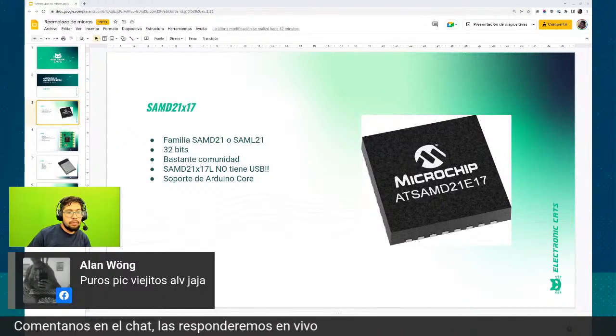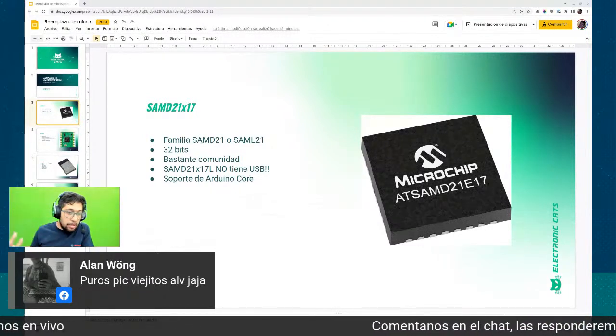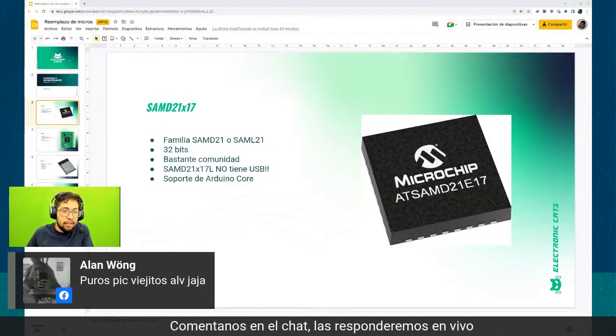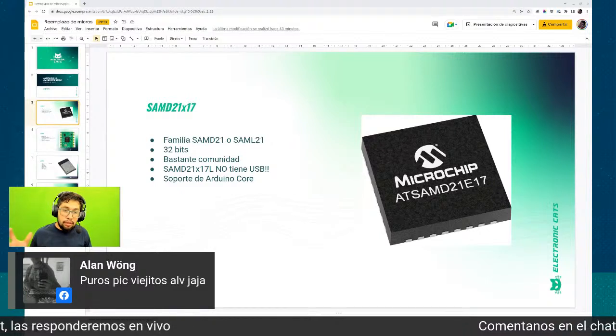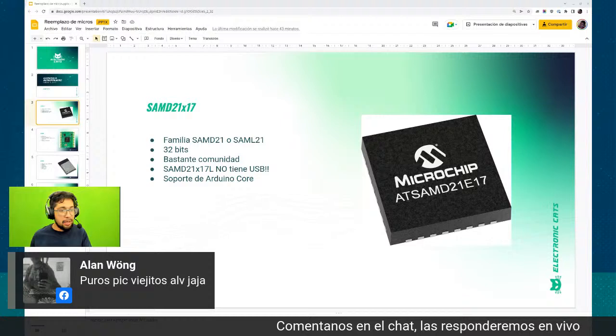Dice Alan Wong: «puros PICs viejitos». Sí, la verdad es una buena opción, vamos a encontrarlos en varias electrónicas del centro, seguramente tienes un montón ahí en tu casa. Pero les digo nuevamente, este livecast es sobre microcontroladores para que las personas puedan reprogramar fácilmente.